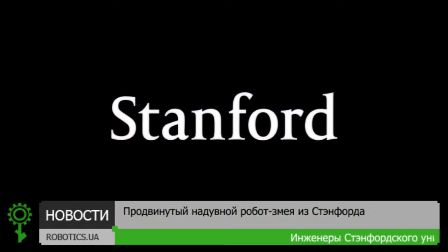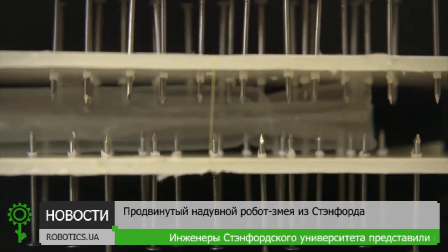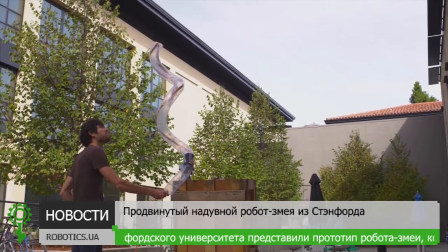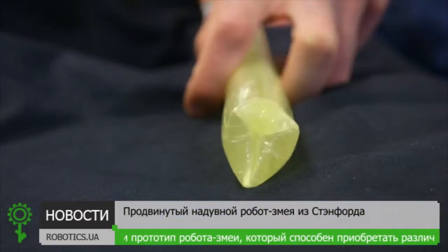Stanford University. We were trying to come up with a new way for robots to explore their environment, moving away from robots that walk or locomote to robots that can grow like plants or cells.